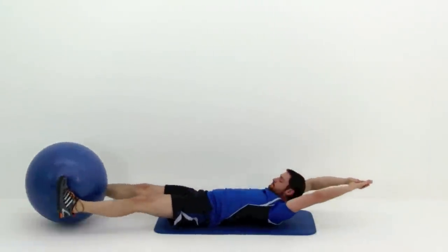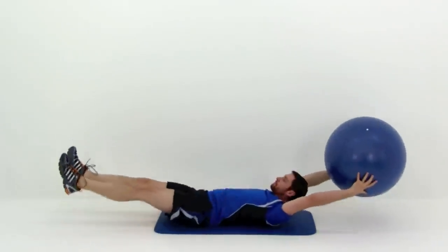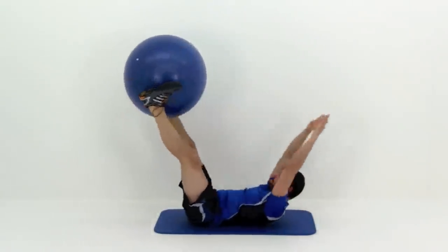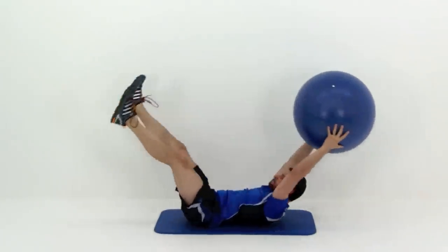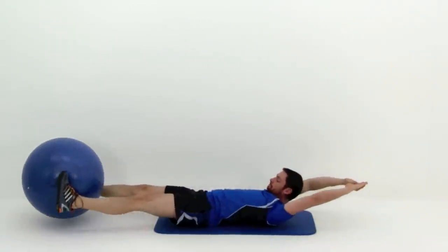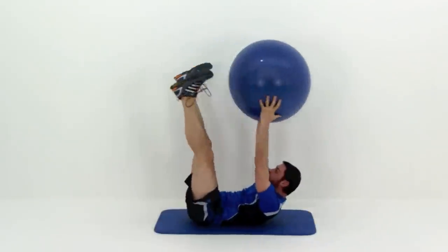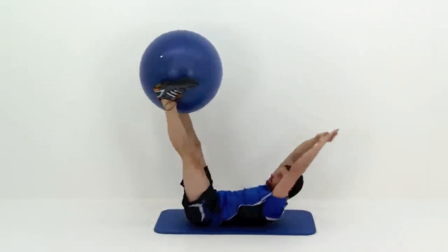You can do this with a Physioball, which makes it just a little bit harder than doing the regular crunch by itself. Or if you want to really make it more difficult, you can swap the Physioball for something like a Medicine Ball if you really want to challenge those abdominal muscles. Remember this whole time you're doing these crossover crunches, that lower back should be flat against that mat.